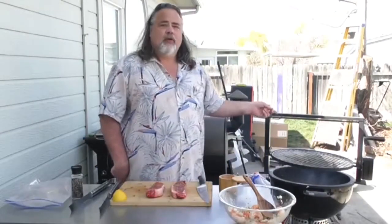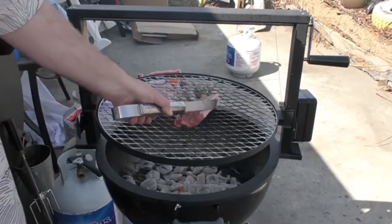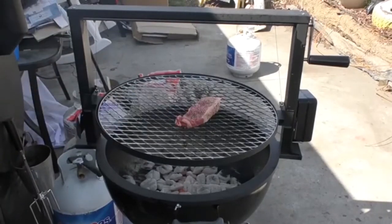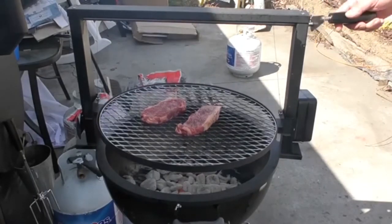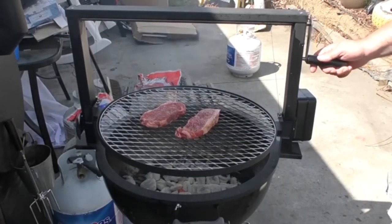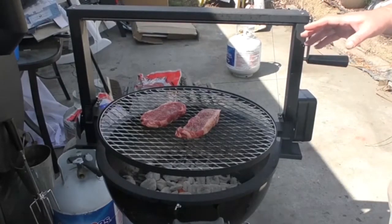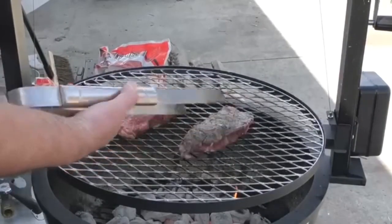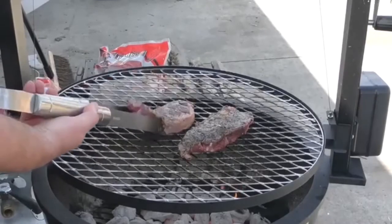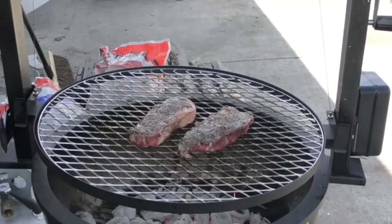Now it's time to have some fun with the Only Fire Santa Maria grill. We're going to lay our first steak down, then the second. What I love about this thing is this little handle — it's going to give it one little turn — and let these things just start cooking away. These things have been on for about two minutes; give them a flip. Got some grill marks already on it. Let them cook for a little bit longer.